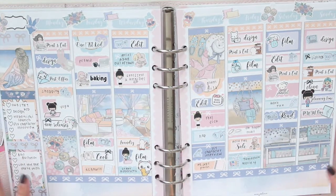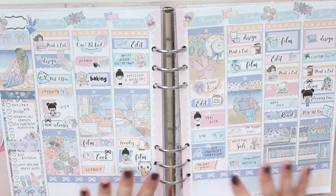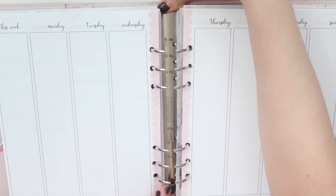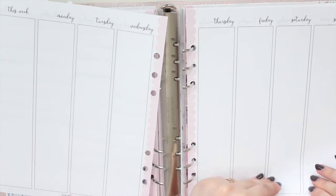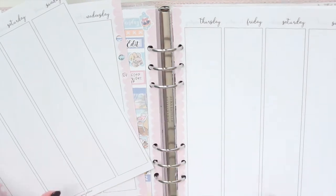This is how last week turned out. This is using a kit from my shop called Beach House, and I do have a plan with me up on my channel if you guys are interested. I'm going to pull my inserts out. These are from my shop as well, so if you guys are interested in the printables or the stickers, you can use my code SAVE10 to save 10% off.